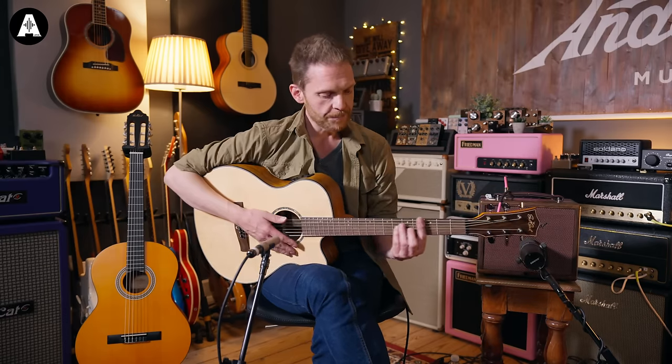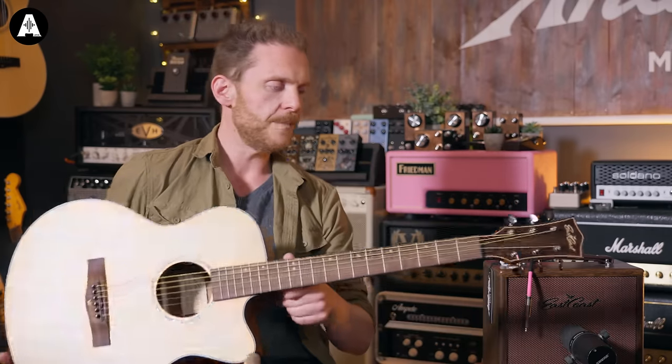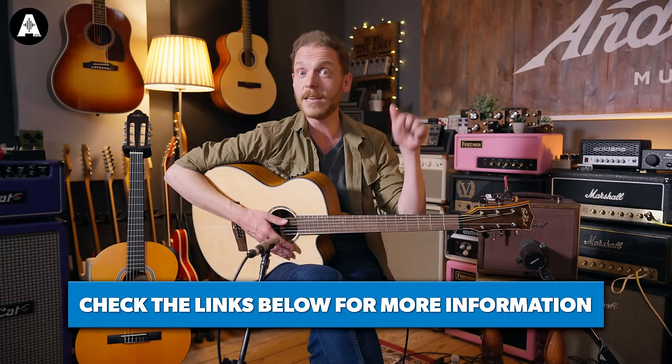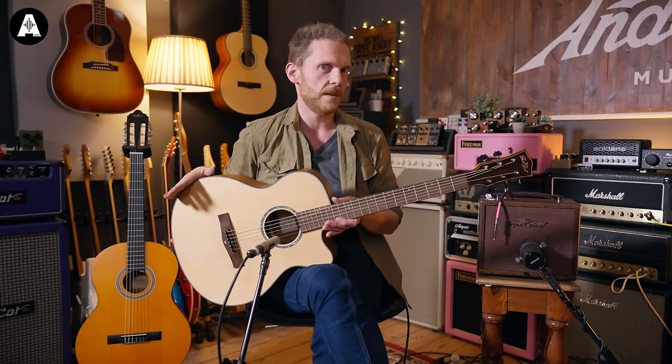The only way you can really test action is by feel. If anywhere it feels like the string is a really long way away from the fretboard, you can look down the length of the neck to see whether it's straight or not. If it's got a bend in it, talk to the shop. If you've got a guitar from Facebook Marketplace, you might want to check out our maintenance video linked below, where I cover adjusting these things in more detail. For now, I'll assume you're happy with the action — it's not too high, no frets sticking out, and the neck looks straight.